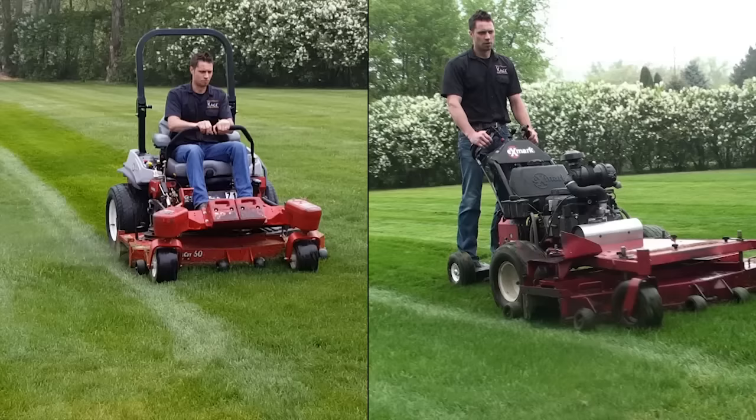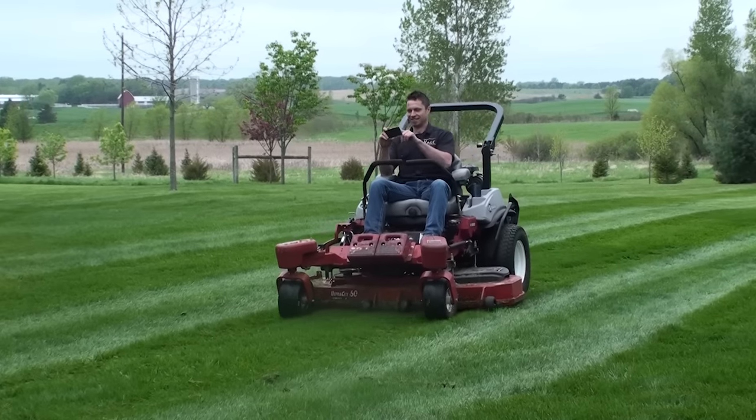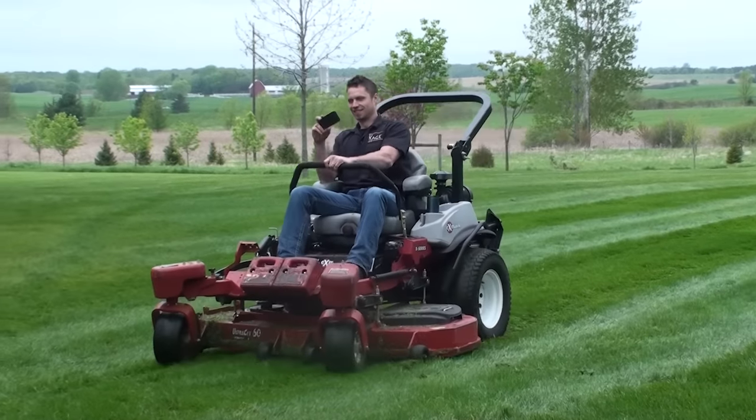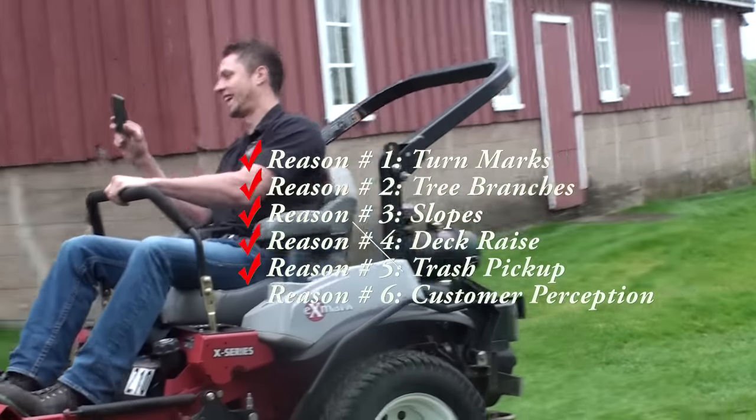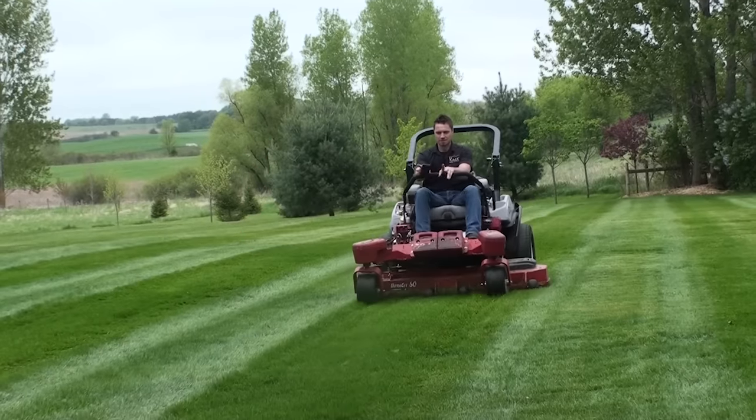Is sitting down while mowing more comfortable than standing? Actually, many commercial cutters prefer standing to sitting. Also, from the customer's perspective, workers that are standing appear to be working harder than those that are sitting.